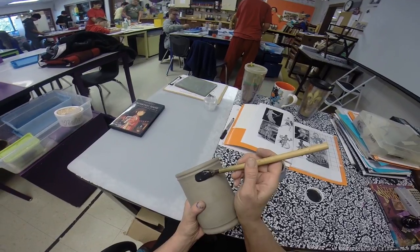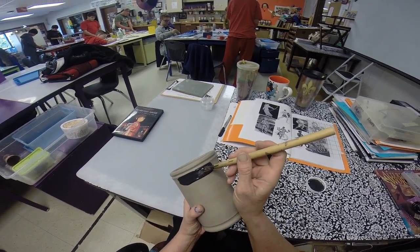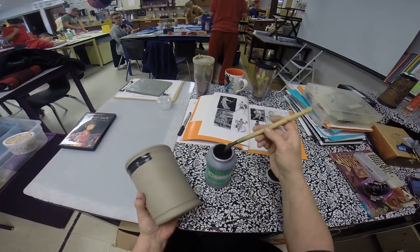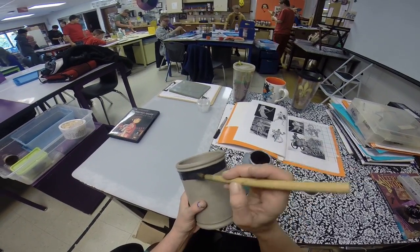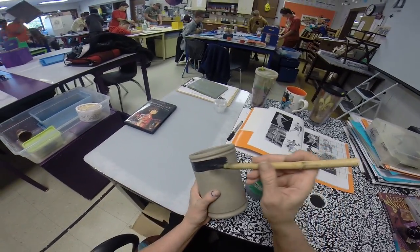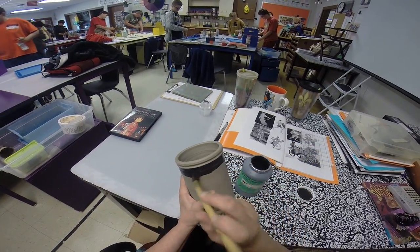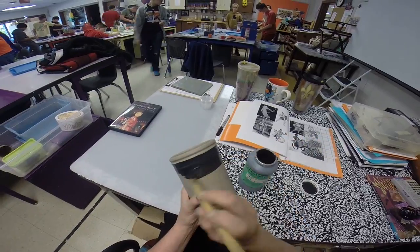We're going to paint from the lip to the foot. Take your paintbrush and make a smooth line — make sure you're pulling that brush across the surface. You're going to paint a coat of black underglaze on your pot. Be careful with your pottery: don't drop it, don't squeeze it. What you do to it now will cause cracks later if you're not careful.